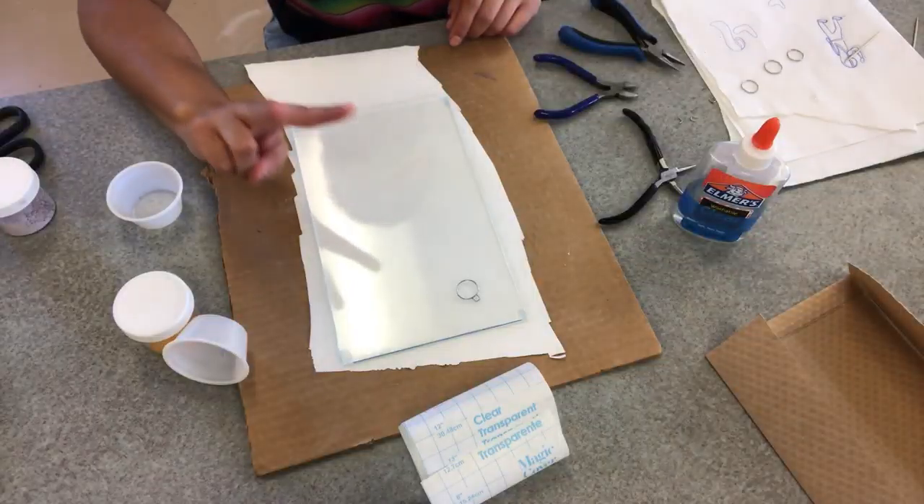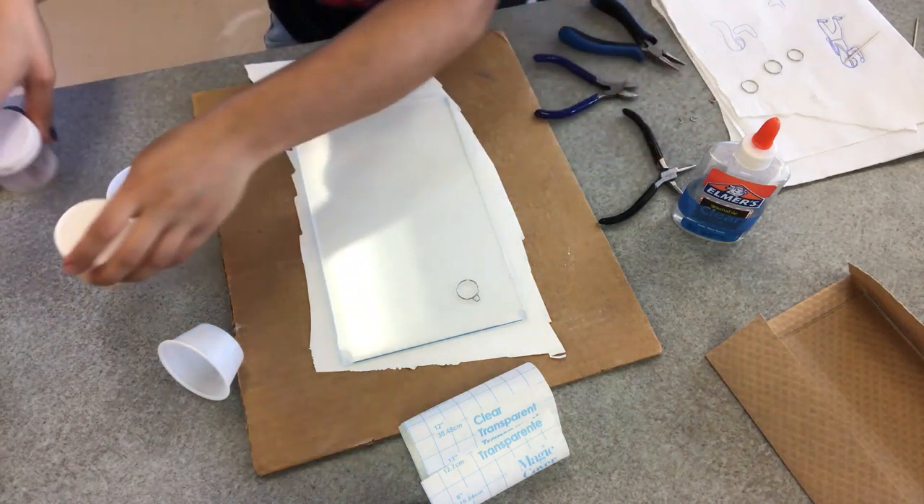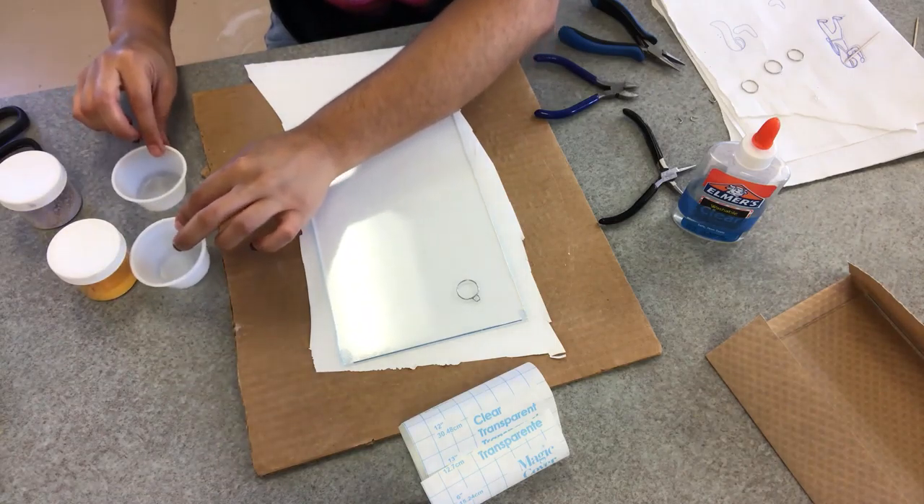We're going to start off with two pieces of glass, whatever size you'd like to use, and some enamels. We have some enamels here, but I really suggest that you buy some yourself. And a couple of little cups to mix your enamels into.